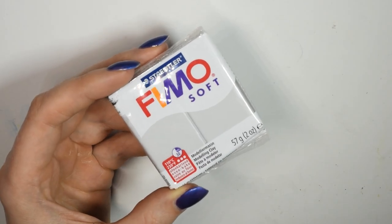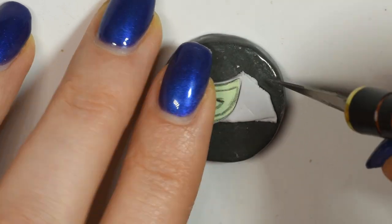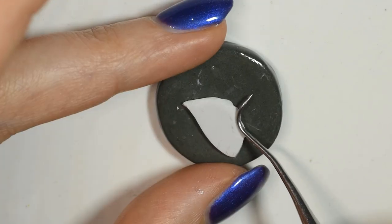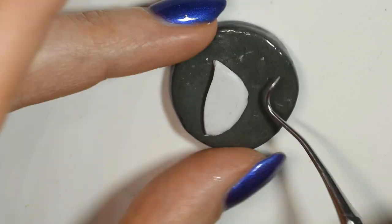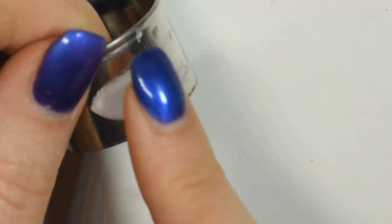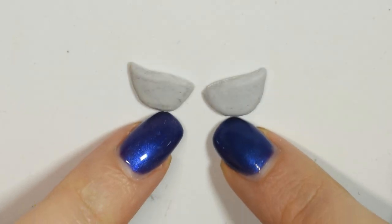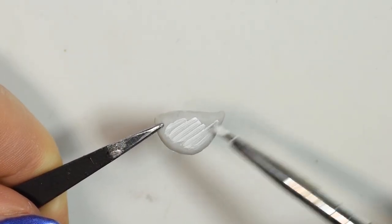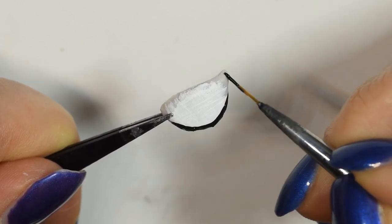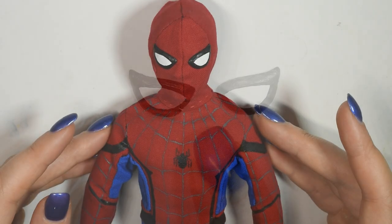I decided to make the eyes from polymer clay to make them stand out, so I used some grey clay, rolled it out very thinly, and cut out the shape I wanted the eyepiece to be. I used a dental tool to smooth down the top edge and make it round. Then I carefully transferred the piece onto the side of a cookie cutter to give it the right curved shape to fit the head, and then baked it completely according to the instructions. Once you have both eyepieces ready, paint them with acrylic paint, then glue them in place on the mask and finish the detail painting.